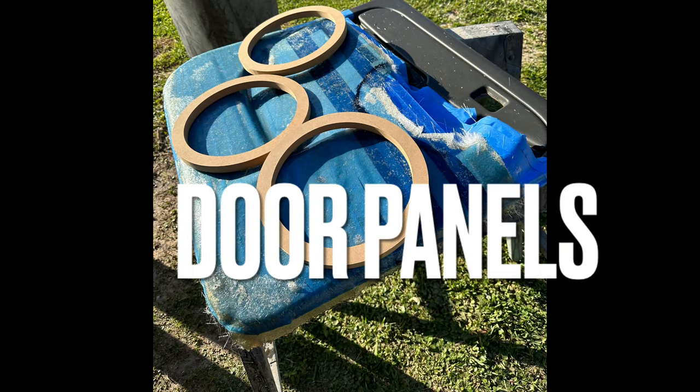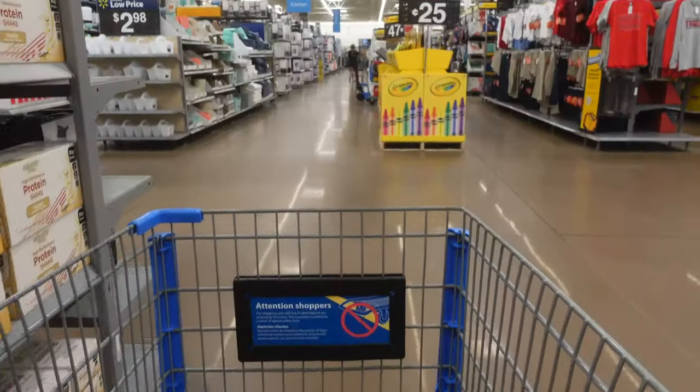Welcome back to another video. We're gonna start building some badass door panels. Before we get to that, we're about to walk into Walmart and I'm gonna show you a couple products you can buy from here to get started — we gotta buy everything that we need, so let's get it.